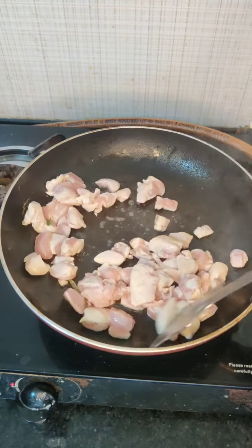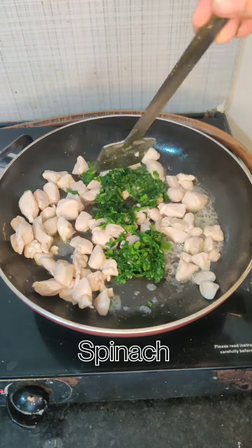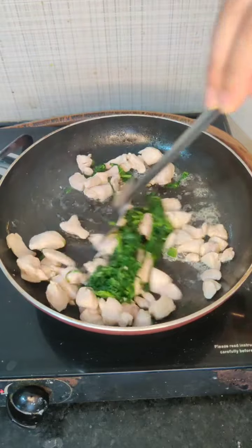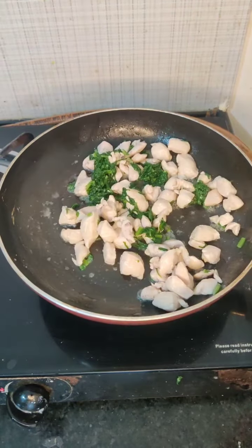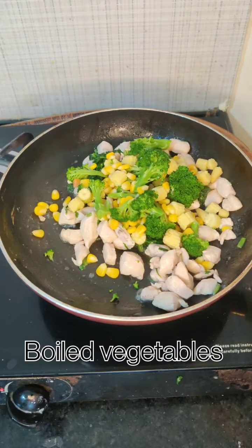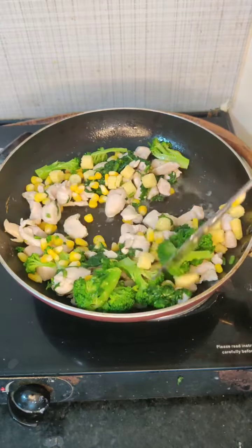Then we will add salt and cook it for a little bit. Then we will add the garlic that we had boiled, and then we will add the boiled vegetables. We will cook it for 10-20 seconds.